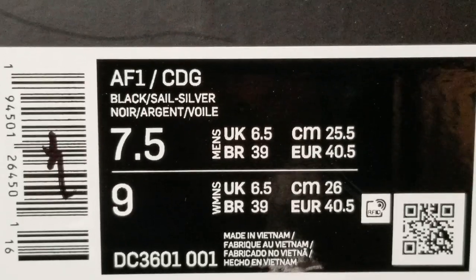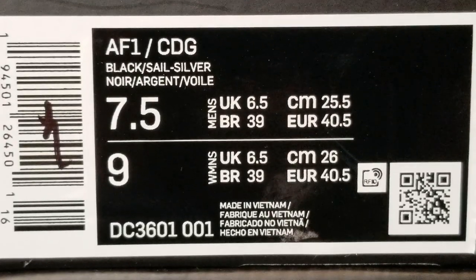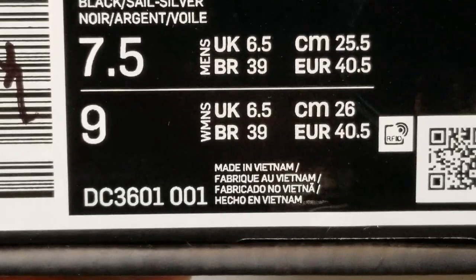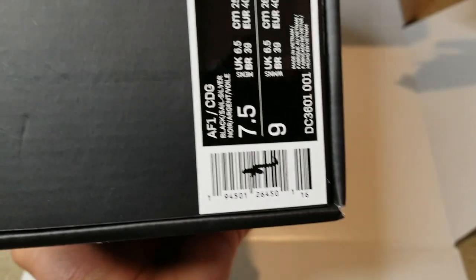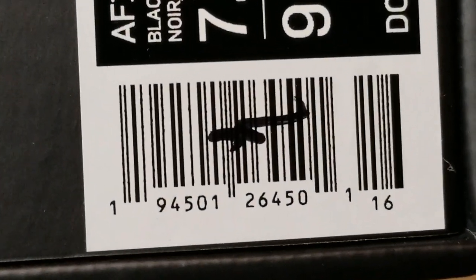This one is size 7.5. Here's the size label. The shoes are made in Vietnam. Here's the barcode.